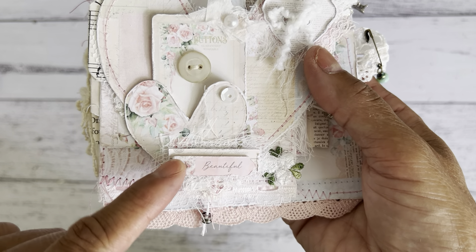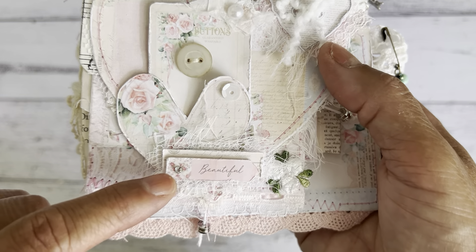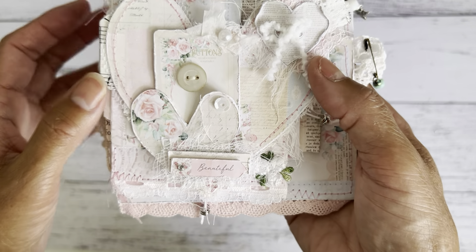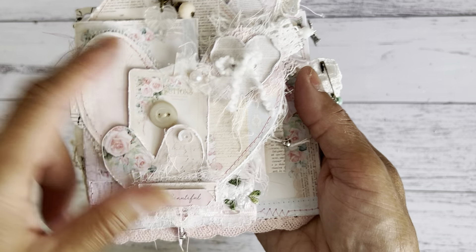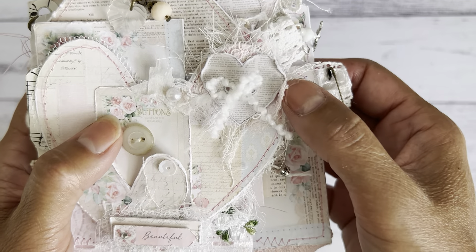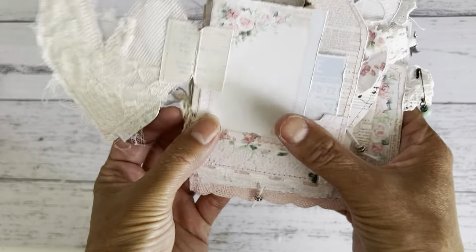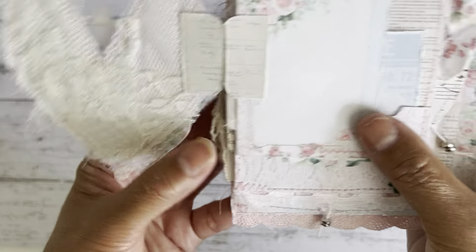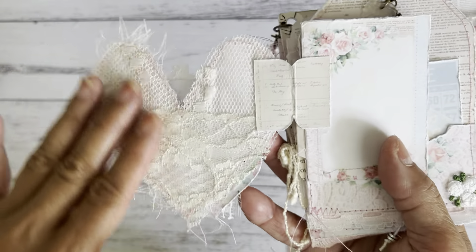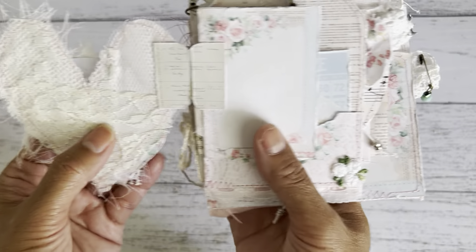I placed that on the inside. The back features one of her word sentiments. I distressed all of the edges with some scissors, so I didn't use any inking. I finished that with a cute little rhinestone-style flat embellishment. I like the way the front of the cover looks. This here is one of the heart buttons from the kit. I added some lace to the back and some soft trim to the front. On the next page I backed the heart with some lace and some tulle and cheesecloth, again keeping that tattered theme.